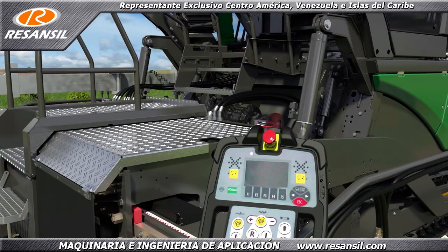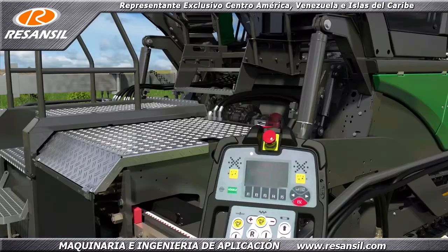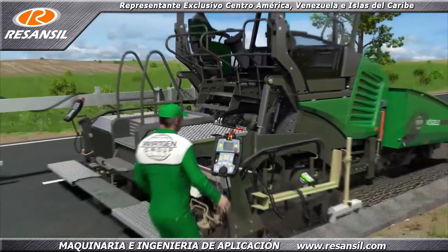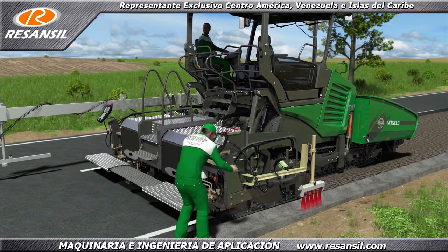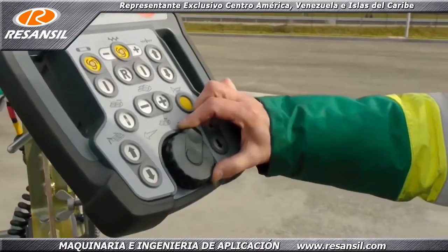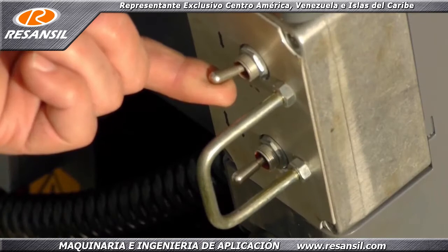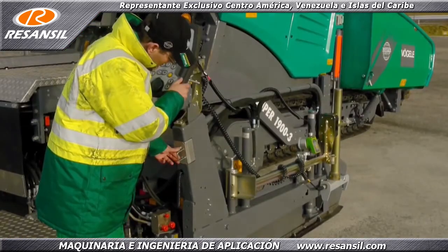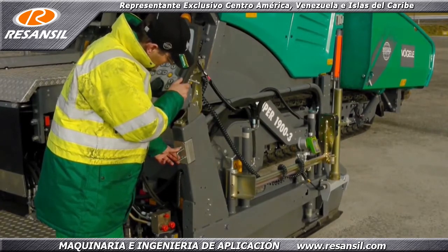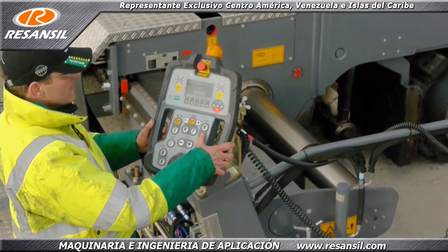A few buttons is all it takes to adjust the sensors. The Niveltronic Plus automated grade and slope control system is our fully integrated solution for all jobs requiring perfect evenness — faster, safer, more ergonomic. And that applies not only to the entire Dash 3 generation, but to all areas, including adjustment of the side plates. Cranking is a thing of the past. Crews can now hydraulically control the side plates right from the screed console.